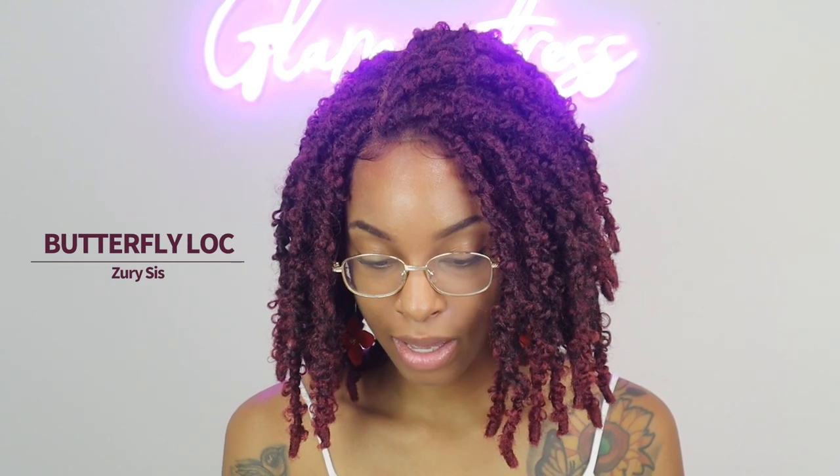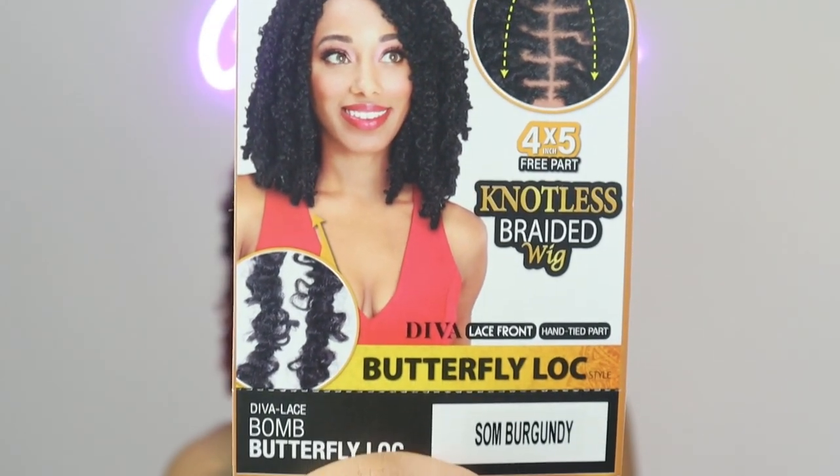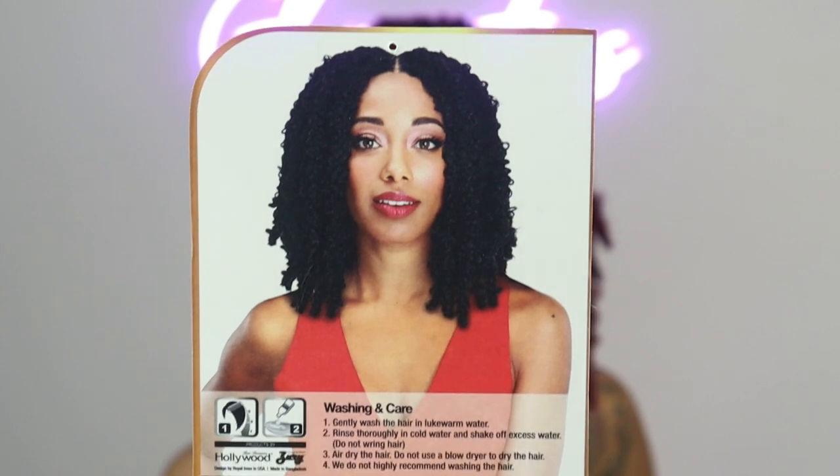Hi everybody, welcome back to another wig review. My name is Janelle and you're watching Glamour Tress Official. Today I have a unit from Zuri Sis. This is their four by five inch free part knotless braided wig in the style Butterfly Lock and in the color Psalm Burgundy. Here is the stock card for you. Very pretty, very pretty — and there's the back.